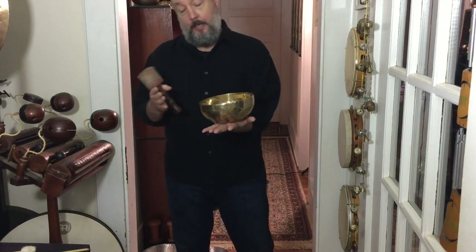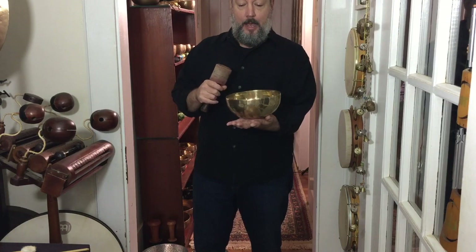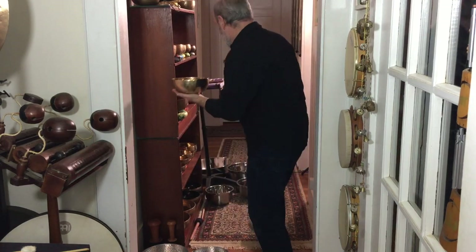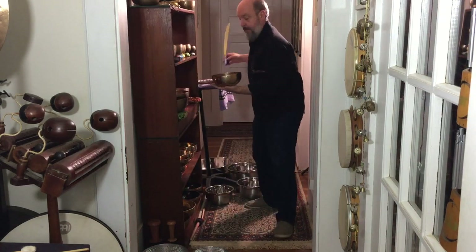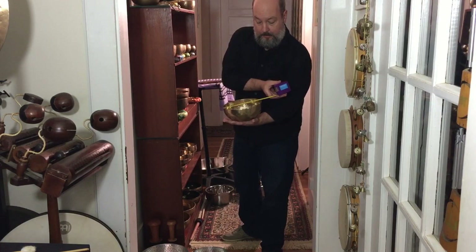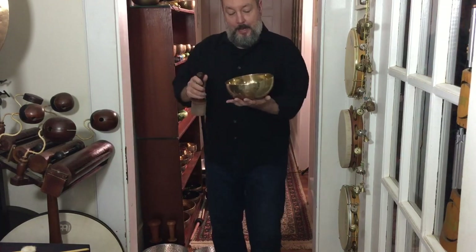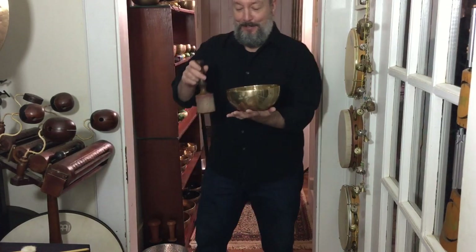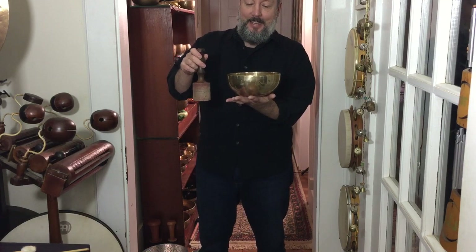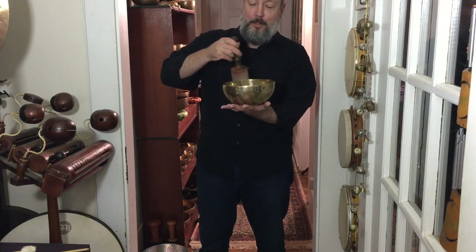This is a great medium to medium-large bowl. I think this is probably about seven inches — actually it is seven and a quarter. So my guesstimate was a little bit off, but it has a beautiful tone.